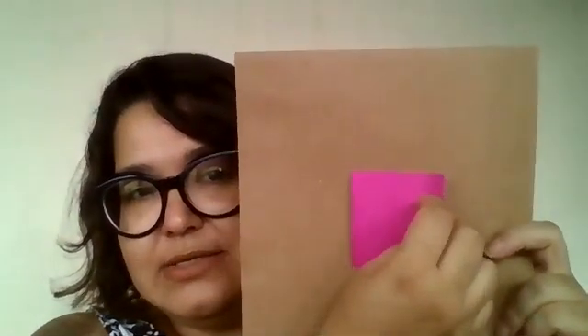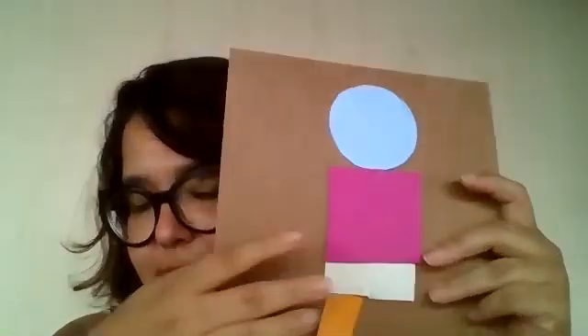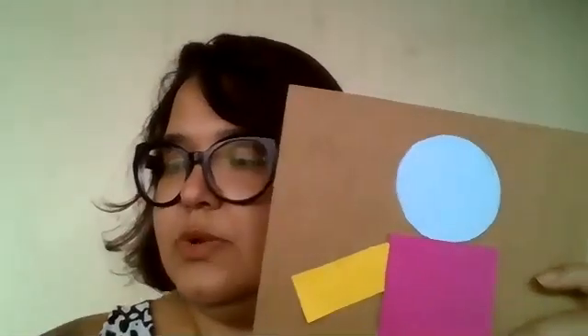Now, you are going to take the square. And the small squares, we are going to put here. And the circle, here. Let's take the orange rectangles to make the legs — you need the glue. And the yellow rectangles will make the arms. Take the glue. One rectangle. Another rectangle.